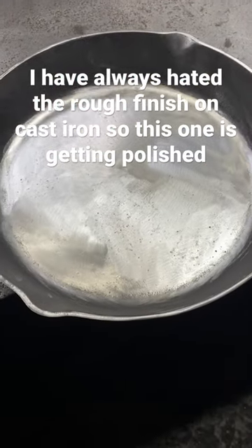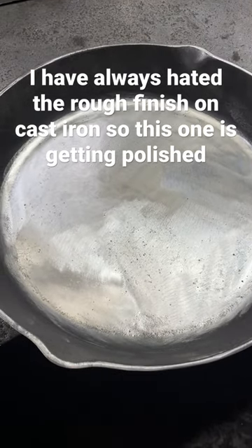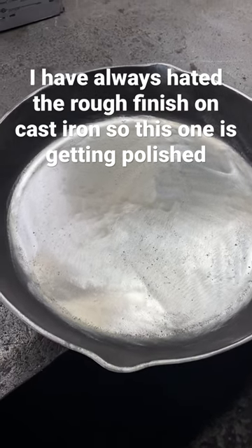Then probably come back in with a DA or palm sander, maybe some 600 grit, and get it all kind of as close to a smooth mirror finish as I can.